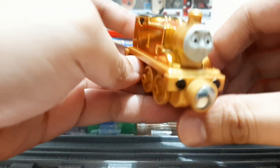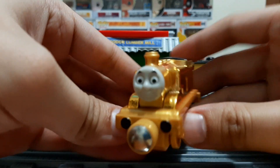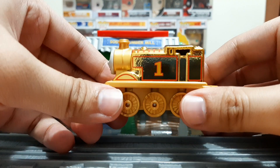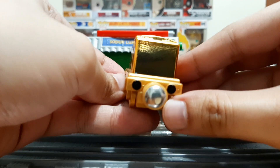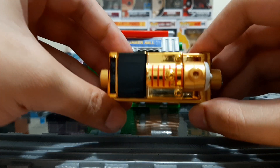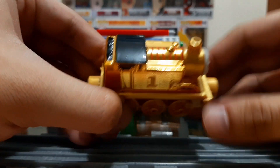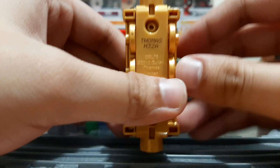As you can see, here is his face, his sides, the back, the side, the top, and here is his bottom.